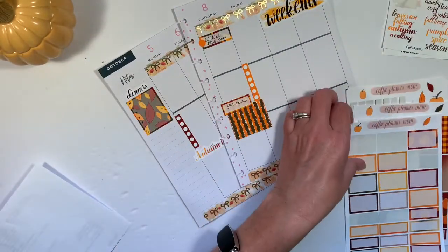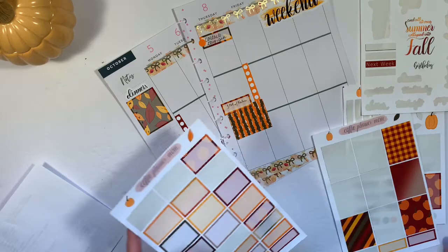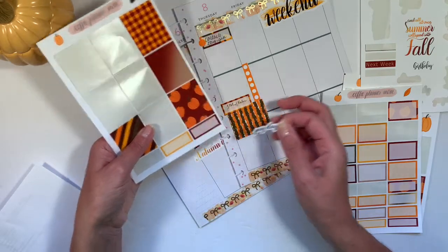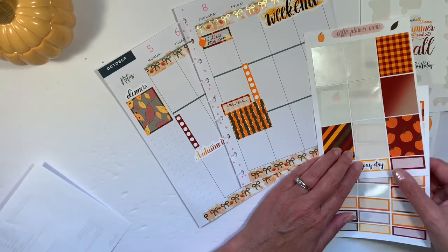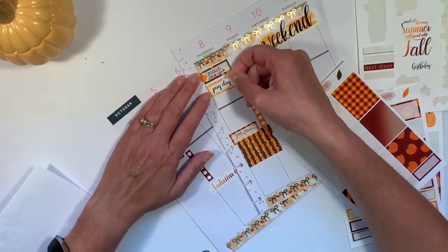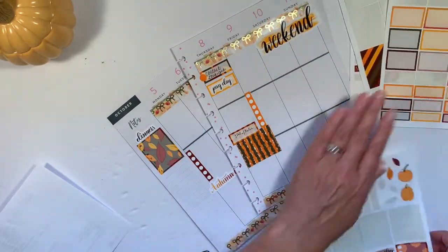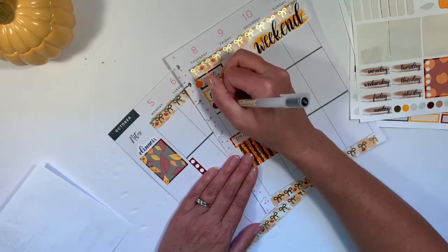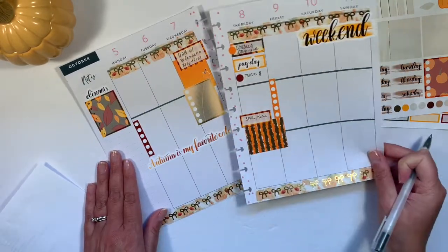Thursday is payday, so I'm going to grab the payday box. I think I'm going to take this bright one and lay that here as a little list of things. If I have payday, then I have some banking I need to do, so I'll take the darker one and write myself a note.